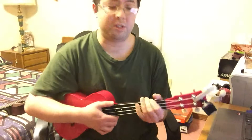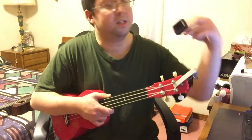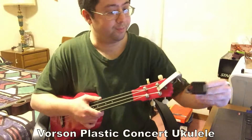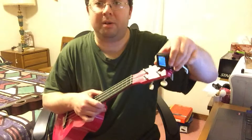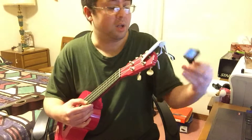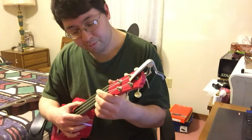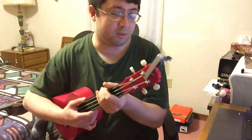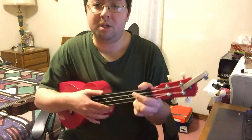Now let's move on to the Vorsen concert ukulele. Of course, this is plastic, and I also use this Union Station tuner — it's similar to the Snark but the display is a little bit different. I intentionally put the strings a little sharp for this one because they still tend to go out of tune. This is not the best when it comes to tuning.